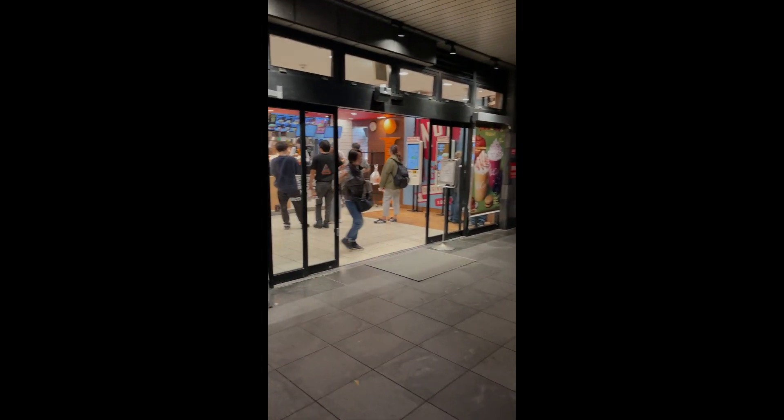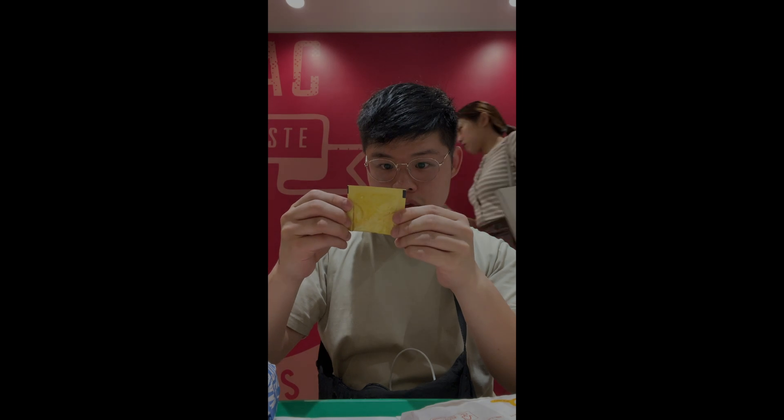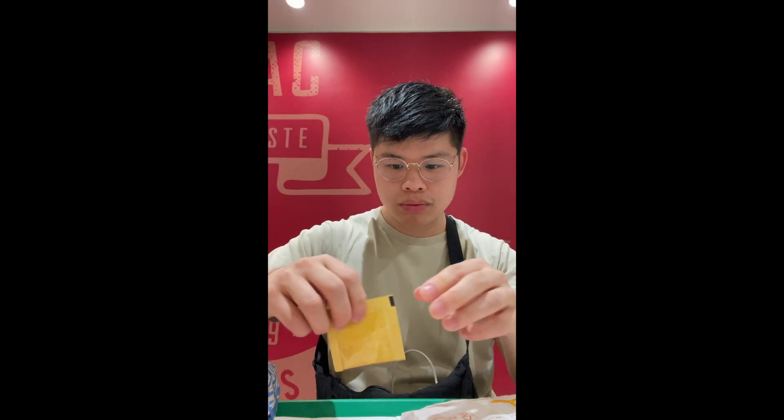Snack pack. Your boy, the American had to do his due diligence and check out McDonald's overseas. Initially I was against this idea when I was in Italy, but apparently it's a thing that you should be doing when you go internationally.